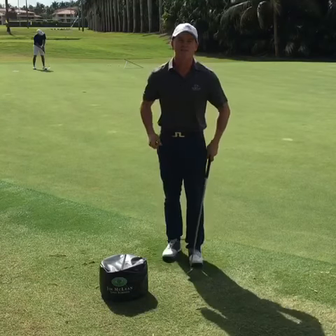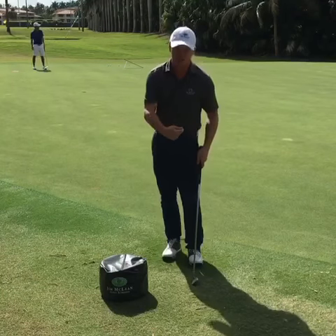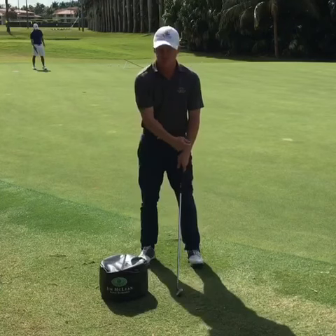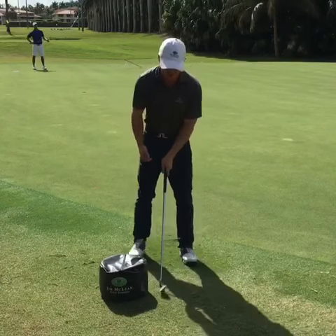Here's a great way to use an impact bag to help your positioning coming down into the golf ball. I'm going to talk about the front wrist in the golf swing and where we'd like to be when we're actually hitting the golf ball.